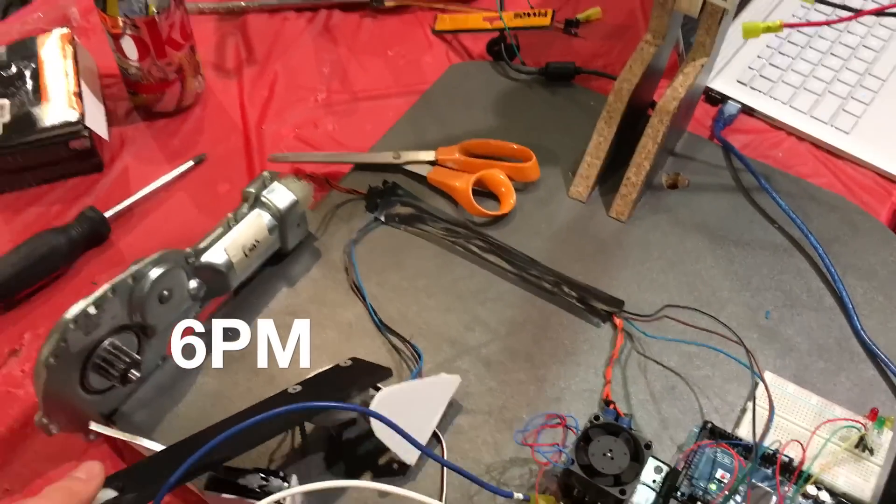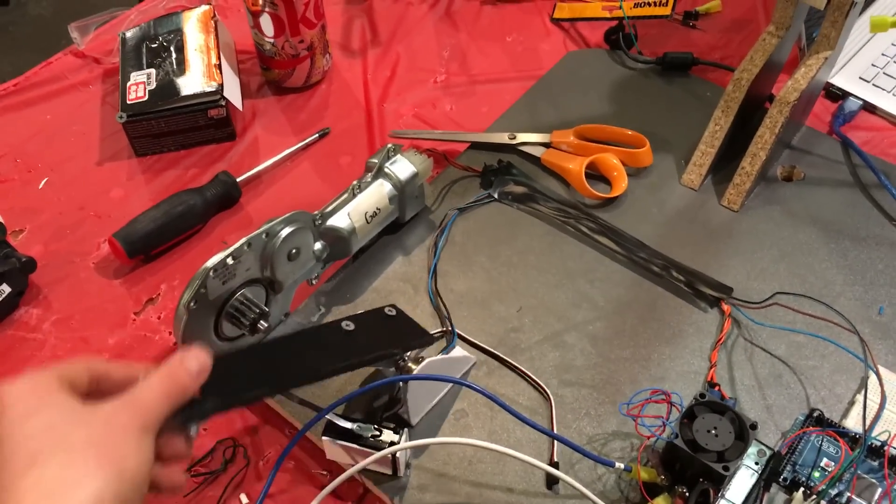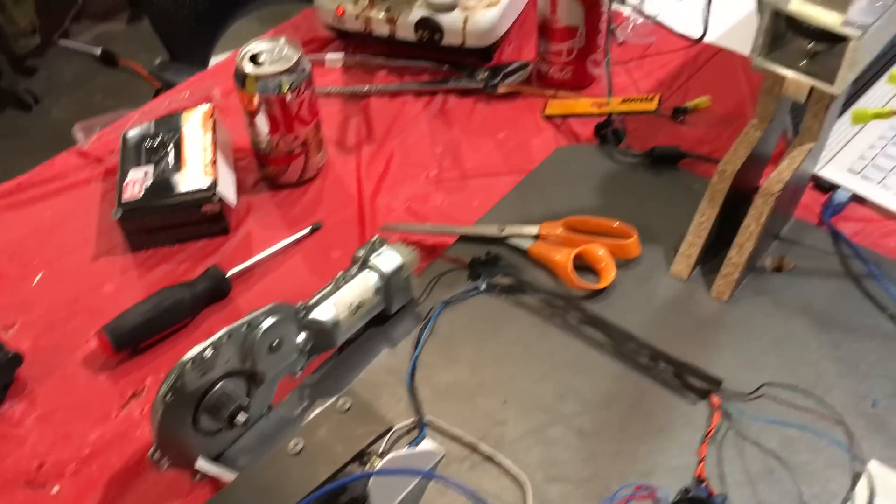We now have the throttle pedal mapped so that if you give it a percent, it'll go to the throttle position anywhere from 0% — not moving — to 100% full throttle. The Arduino code all seems to be working.